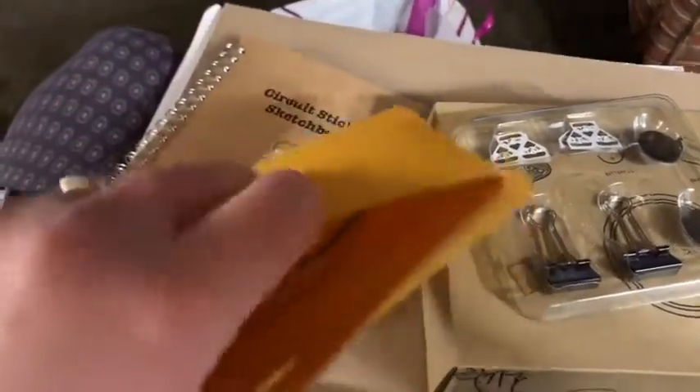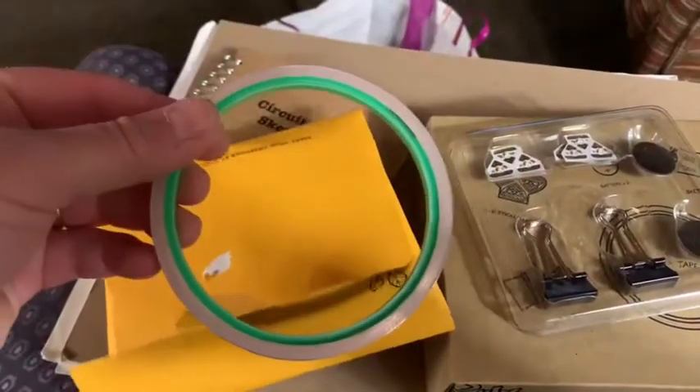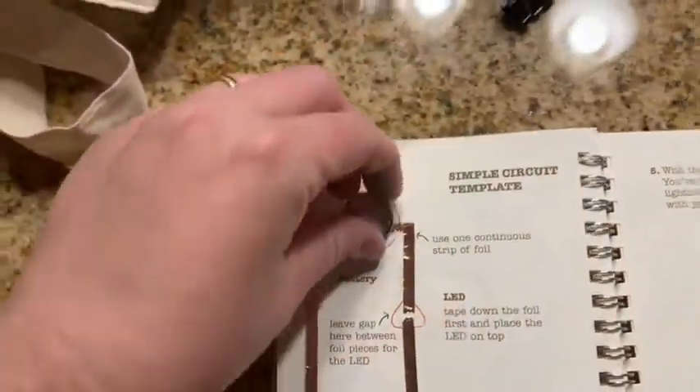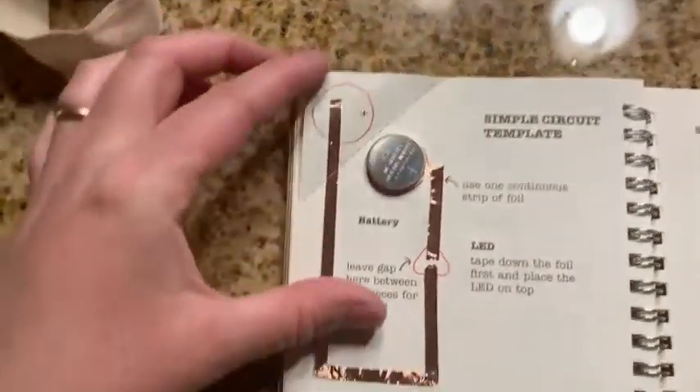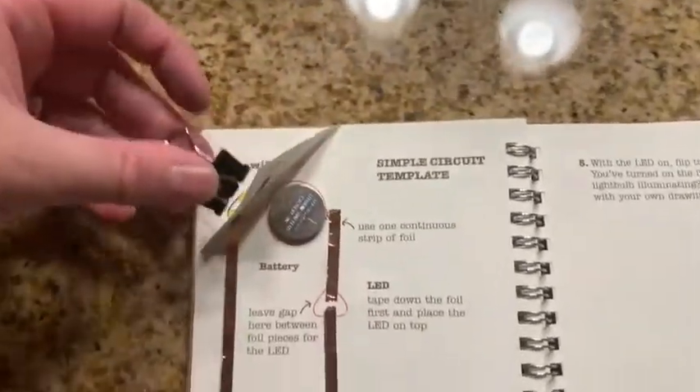Inside we also have copper tape — this is what actually conducts the electricity to the lights. This is a practice page in the sketchbook. I took the copper tape and laid it in a circuit.